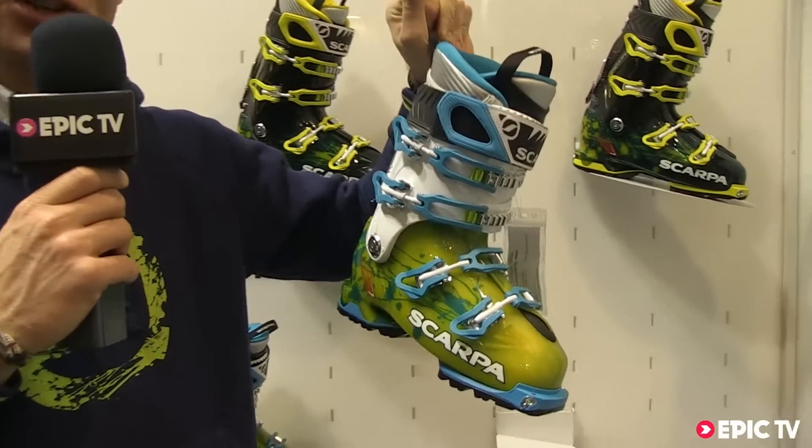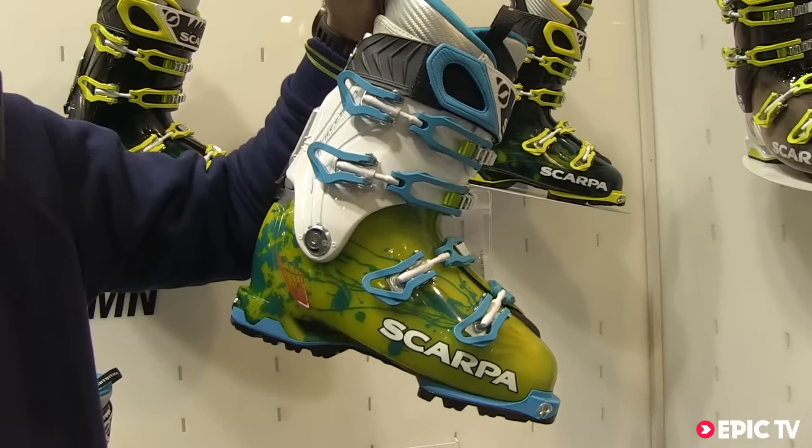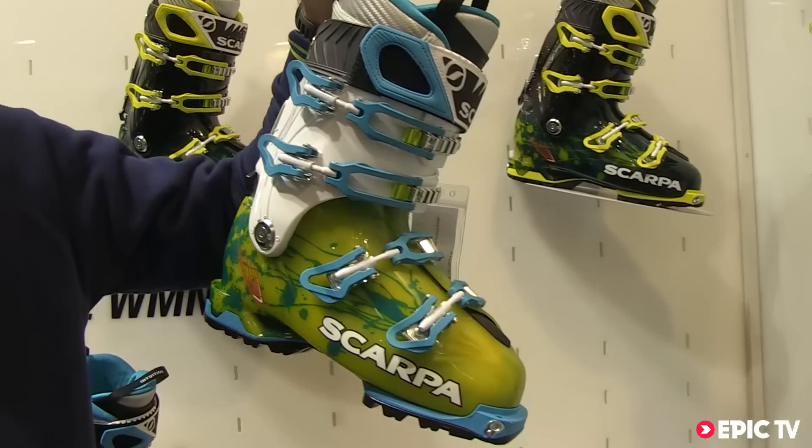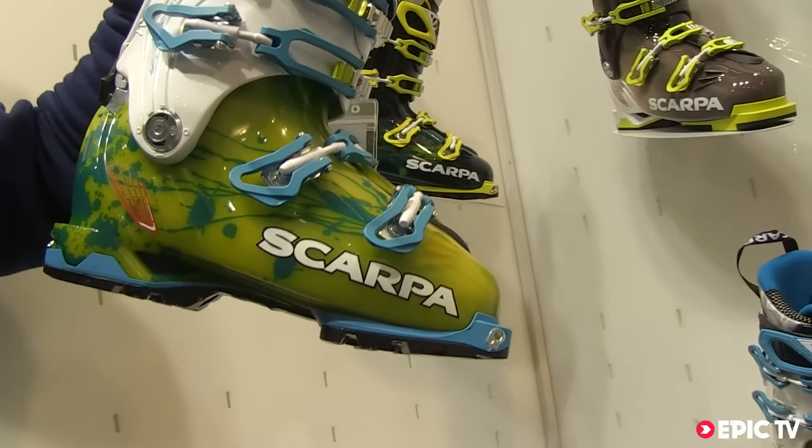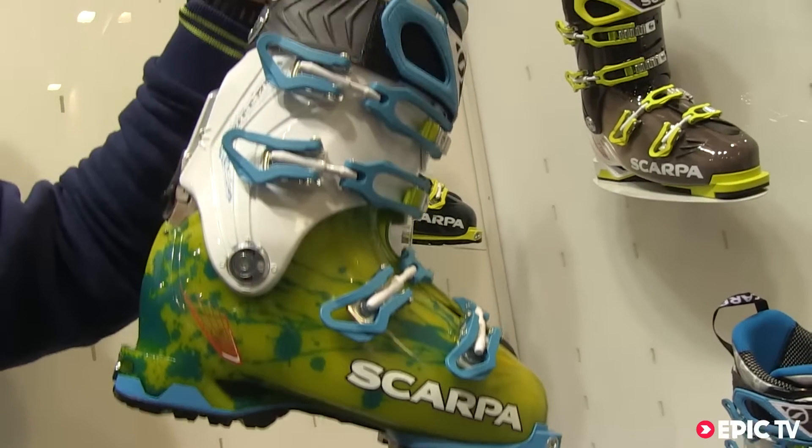It is made with Pebax and it has some very innovative technology, like the carbon core technology inside the shell with a specific carbon insert.